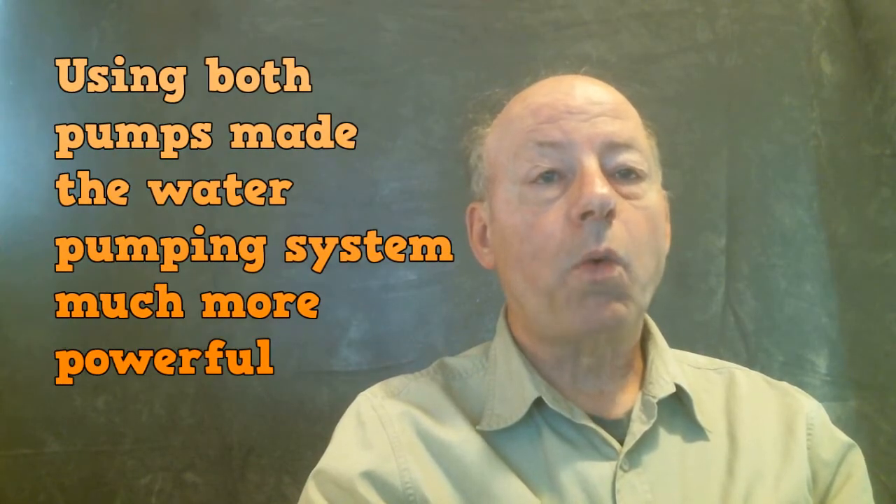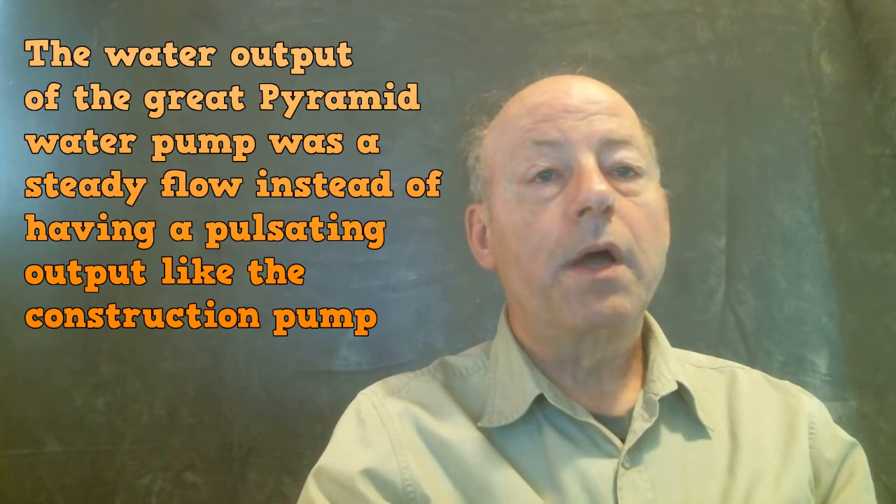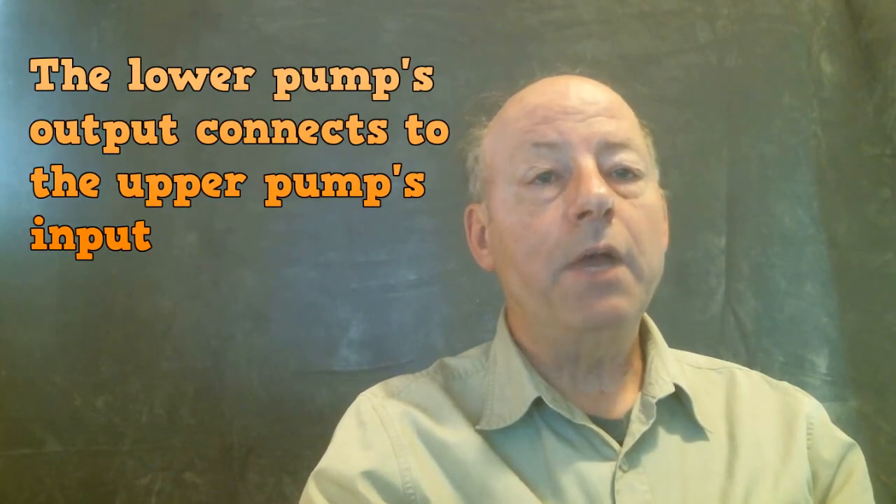Using the Great Pyramid structure as an additional water pump made the entire water pumping process much more powerful. Also, the output of the Great Pyramid water pump did not pulsate like the subterranean water pump — it was a steady flow of water. These two water pumps work together as a powerful system connected in series.